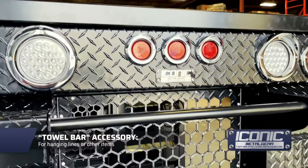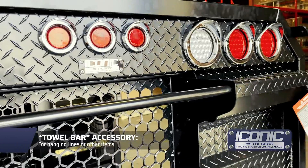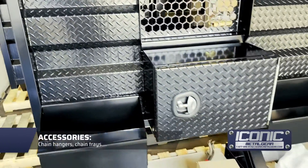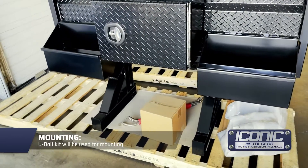This one's got what we call a towel bar option here — it's custom, so the guy wants to hang his lines off there. It's got a removable window; I think they're going to put in sort of a cooling unit. You've got chain hangers, your chain tray, and the center cabinet below the window between the trays, and we've got the U-bolt kit going with that.